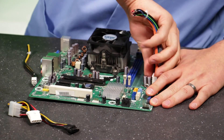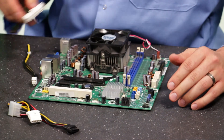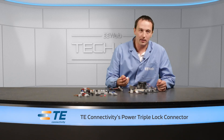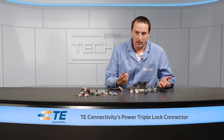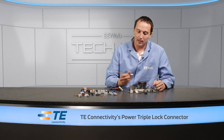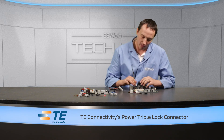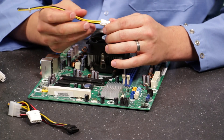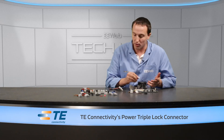It's also not as easy to get out when you do need to remove it. When I received the Power Triple Lock connectors and wanted to know how big a deal this is, I pulled out a motherboard and started yanking on cables. The CPU power connector broke immediately — so not only did it not secure the connection with the latch, but the latch actually broke.